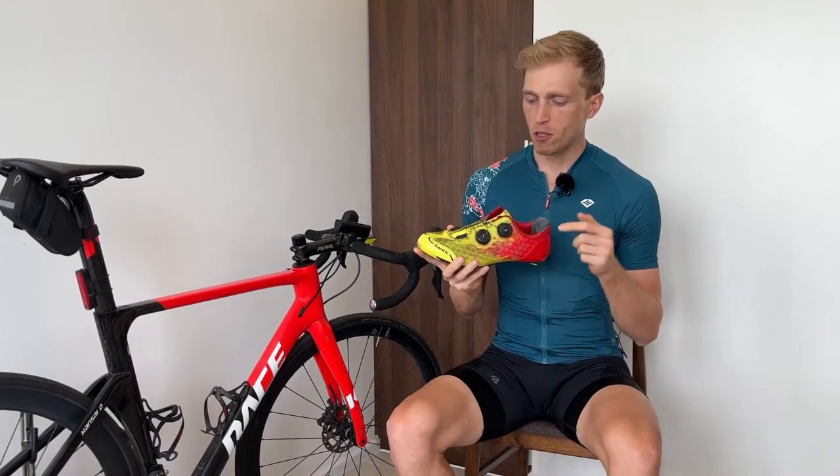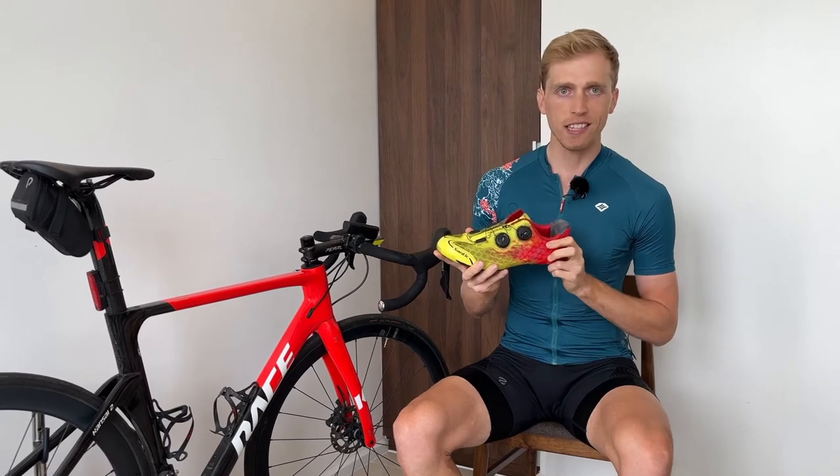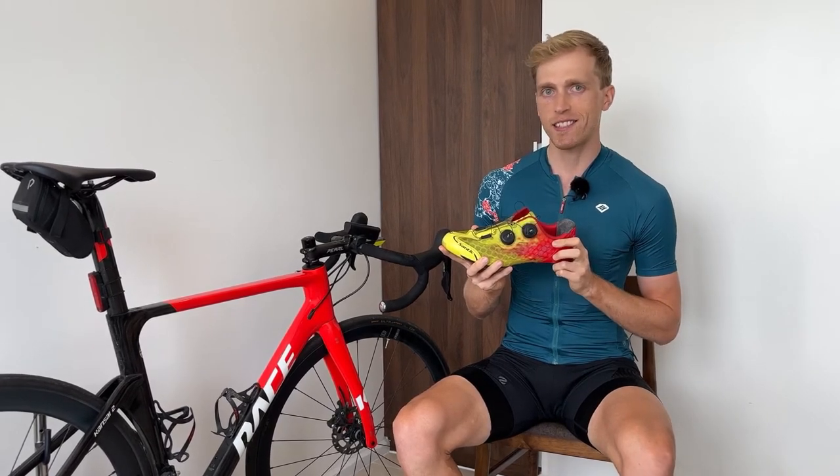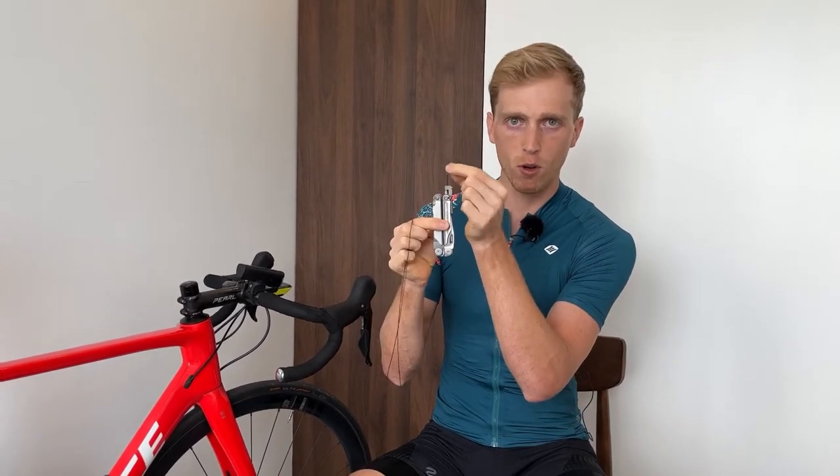In this video, I'm going to be showing you how to replace your damaged or broken cables on your Santix cycling shoes. So let's go ahead and get started. I've got my replacement cable here and for my screwdriver, I'm using a multi-tool. You need one of the smaller flat-head screwdrivers — if you have one of those in your toolbox, you should be fine.